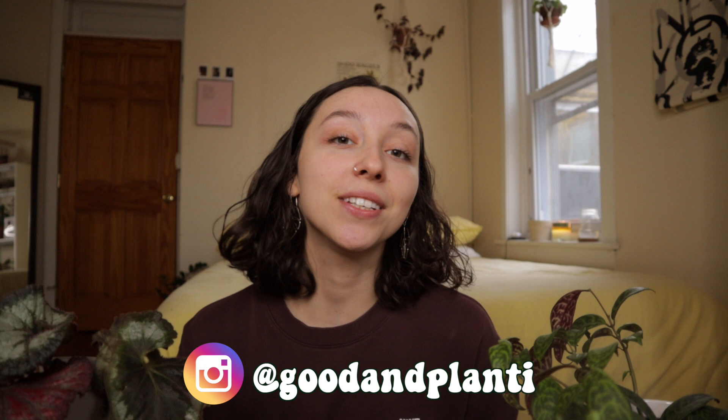Hi everyone, thanks so much for being here. My name is Kat and I make houseplant videos here on Good and Planty. If you absolutely love this video, please consider liking it, commenting, subscribing, or following me on Instagram — all of these things help me grow my channel like a plant. I feel like every time I do the intro I challenge myself to say it faster, let me know how I'm doing.